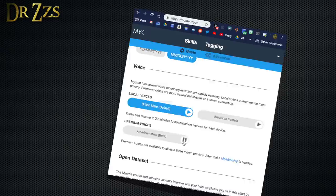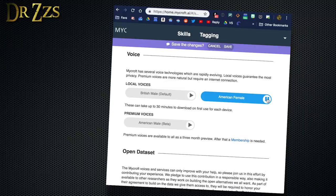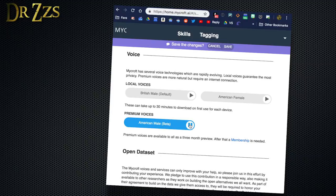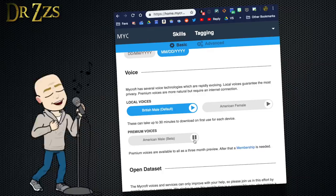You'll probably want to hear what the voices sound like. The demo phrase is: "It took me quite a long time to develop a voice, and now that I have it, I am not going to be silent." That phrase is used to demonstrate each of the available voice options. None of these voice options are great — Google Home or even Amazon Echo sound a lot better.